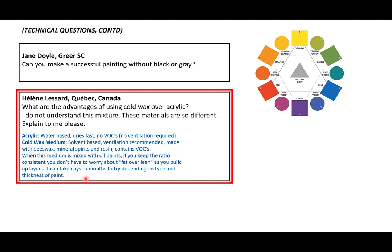If you came from a traditional oil painting background, one reason you're inspired by cold wax medium is that you don't have to worry about fat over lean anymore — which is wonderful. That's actually why I stayed away from traditional oil painting. However, cold wax can take days to months to dry, depending on the type and thickness of paint.